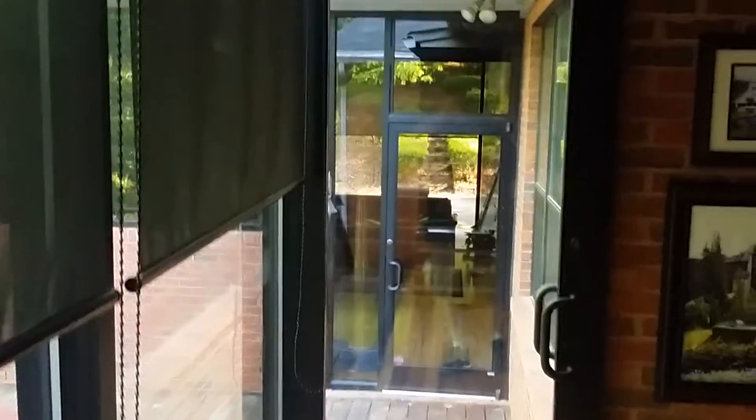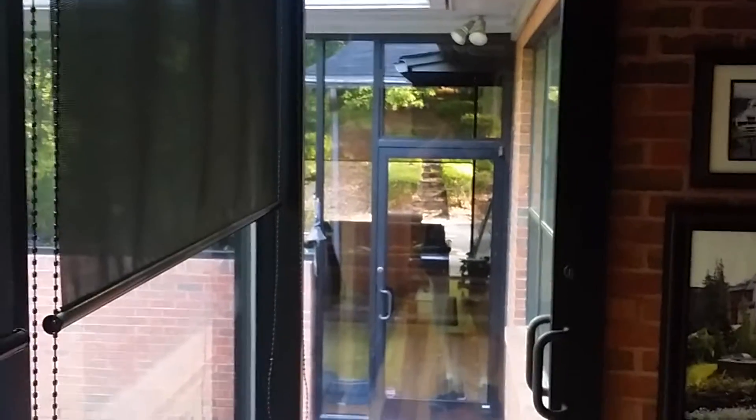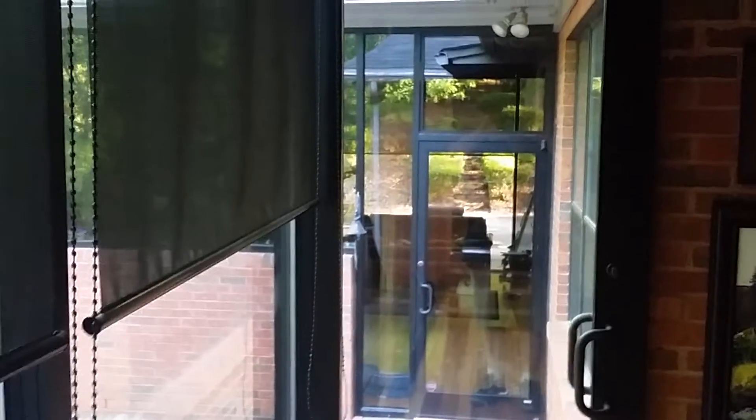I like things clean and I like my glass clean. I don't like smudges and fingerprints and all that, so I clean it. I don't pay people to do it — I do it.